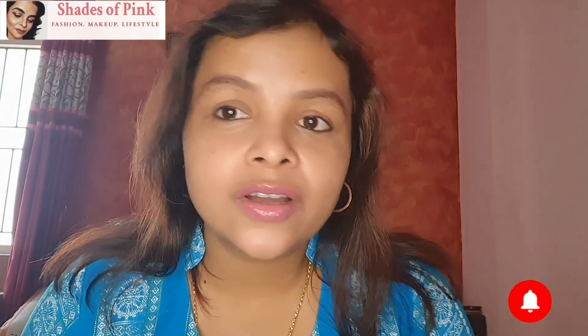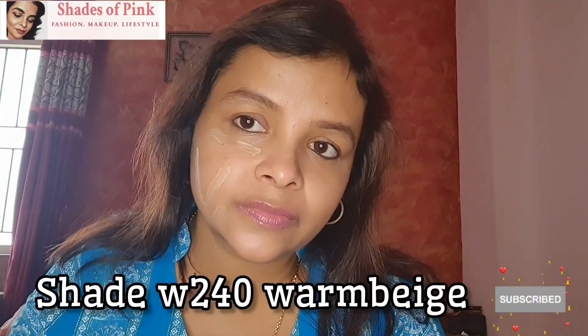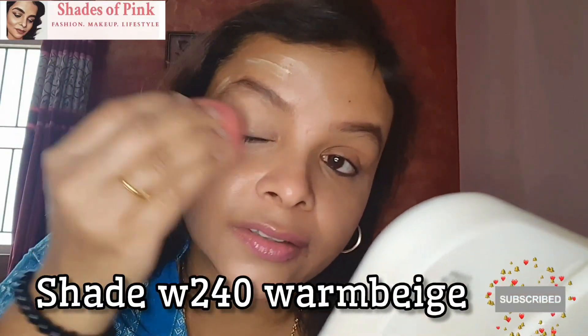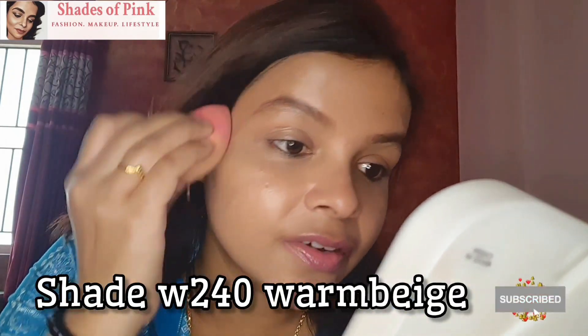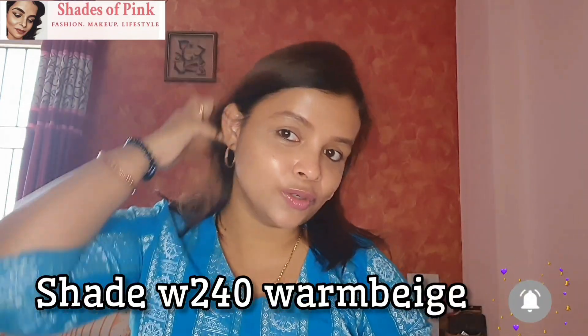Now I will test it on my skin. On my right hand side, I am going to put it standalone. So what do you think of this? If you talk about the glow, I will give it a 4.5 out of 5, because I am really, really happy with the glow. On this side of the skin, you can see how the glow is — how beautiful it is.